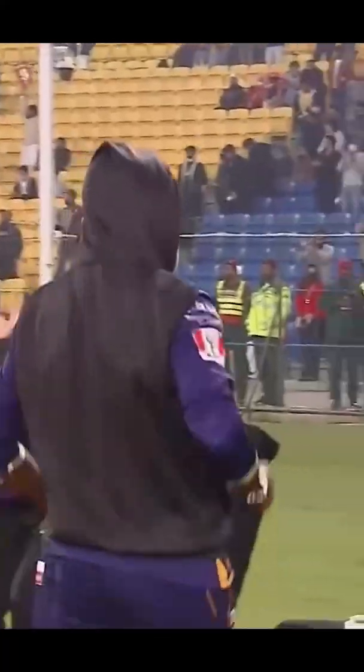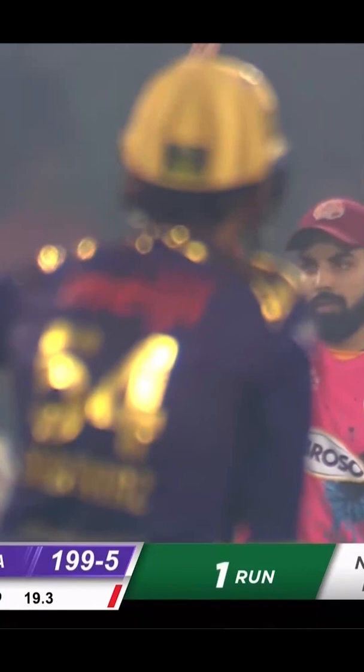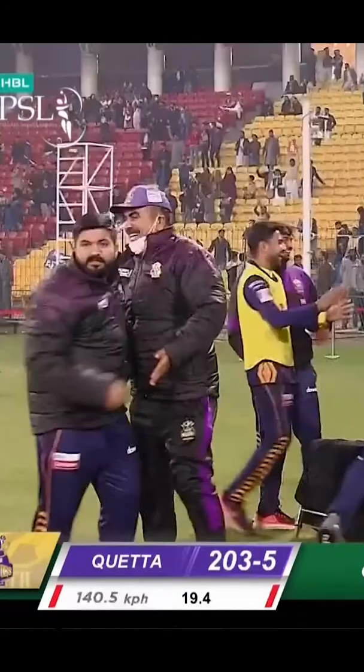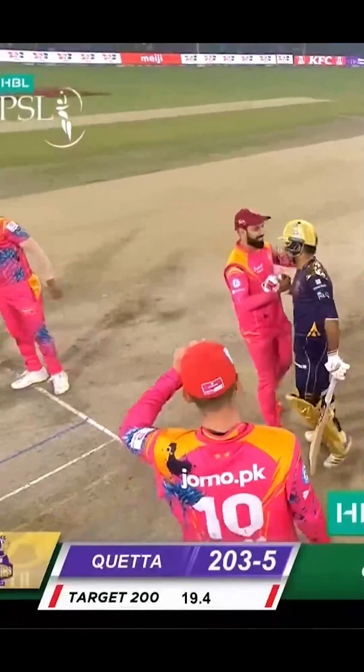Wow, game over! You see that replay there — the footwork was outstanding. Viv's footwork is pretty good as well. Off the bench and thriving, he has played so so well, he looks as calm as you like. What a great game of cricket we've seen.